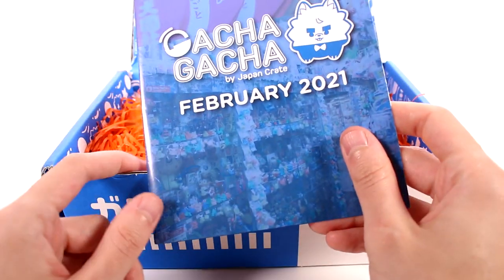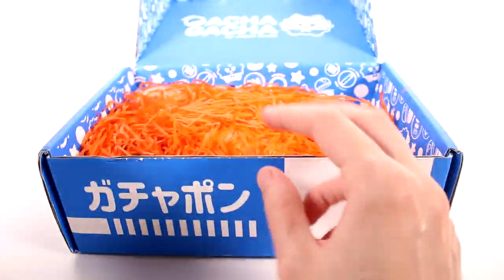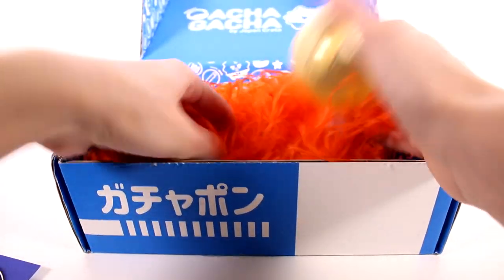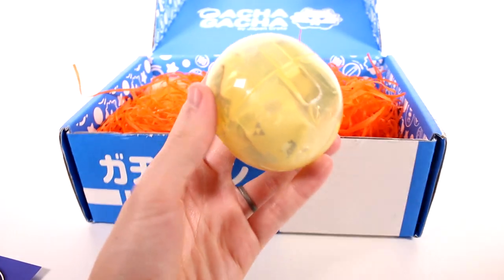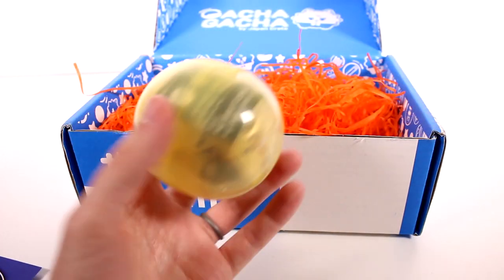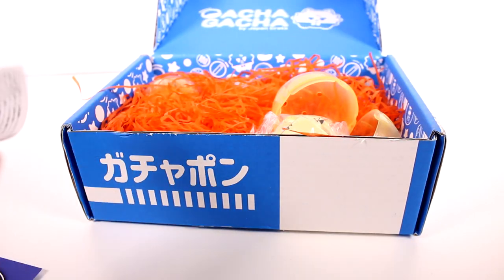This is the February 2021 box. And inside this booklet there's going to be information on what's inside, but we're not going to spoil it. If you are interested in checking out this box further, I will be linking it down below in the description box, so you can head on over and check it out or subscribe to it yourself.